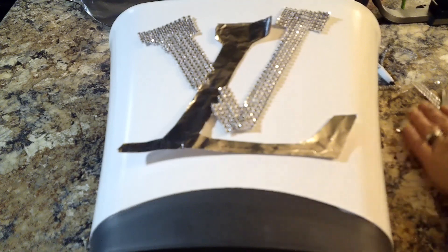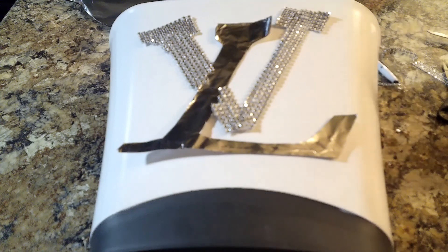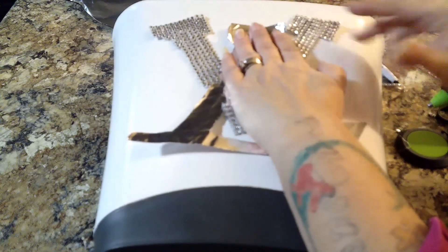Once the trash can has dried for a couple of hours, you want to take your logo, place it in the middle, and once you're happy with your placement, you're just going to hot glue it in the middle of your can.